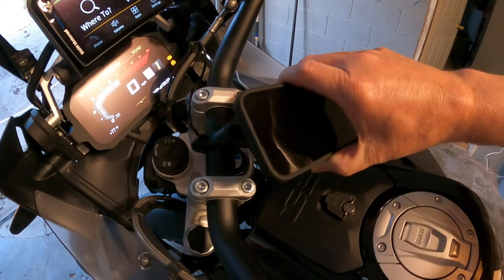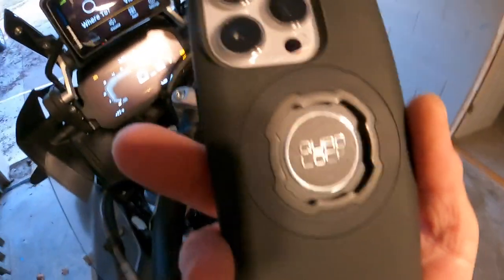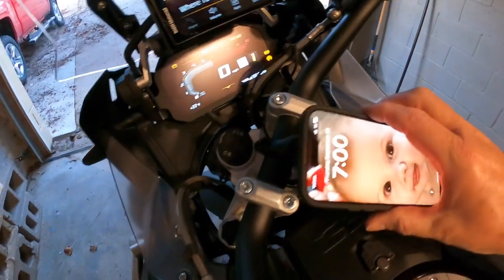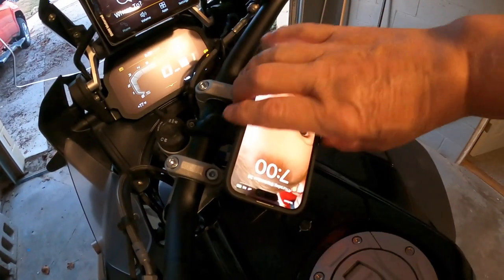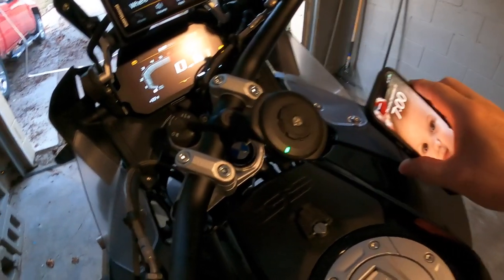You just push down on this right here, turn it, and it pops off. It's just a little finicky. There it goes - shut up Siri, I ain't talking to you. Turn it, lock it, and it pulls right off.